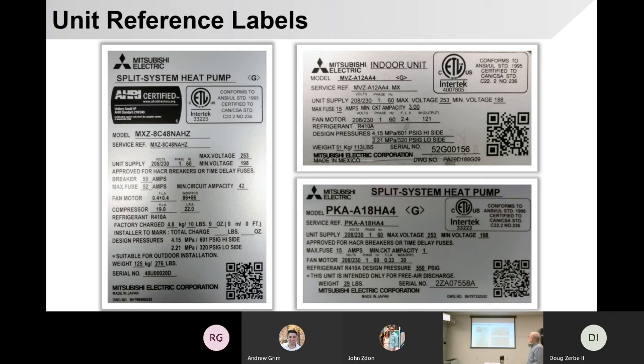The label shows voltages and refrigerant. Right now we're only dealing with R410A, though we know there are some changes coming. Compressor amps are on there too. A really neat thing — in the bottom right-hand corner of every label is a little QR code. You can hit that with your phone and bring up information for that particular unit. That can be very, very helpful when you're out in the field.